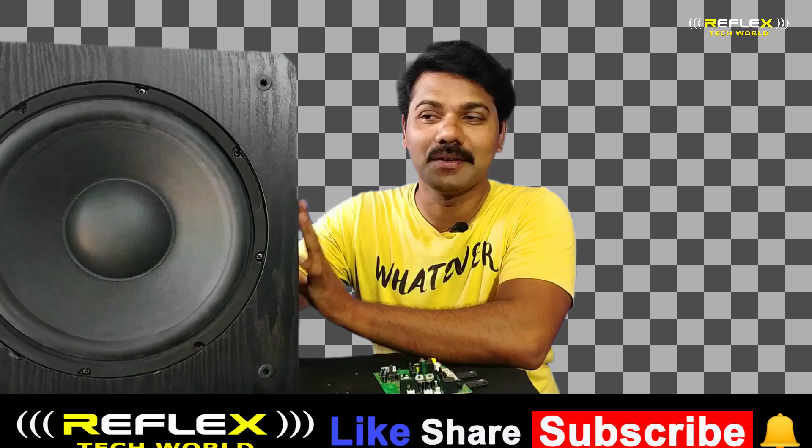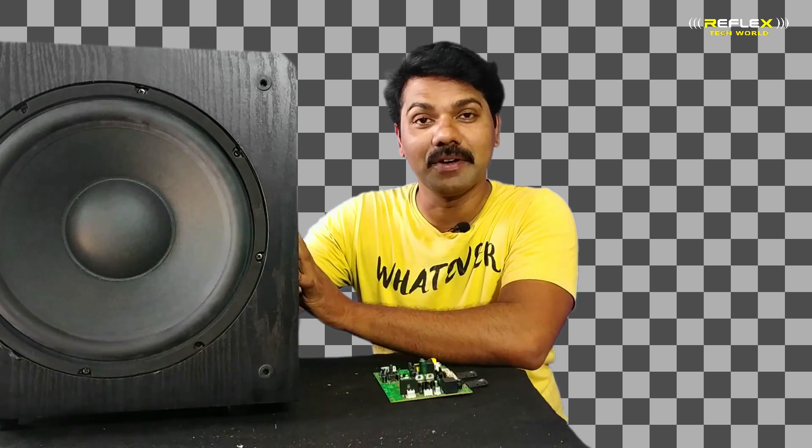Let's check the amplifier for this. If we don't have the amplifier, we can change the amplifier in the box. We can use the amplifier as well. We will see the audio quality of this video.